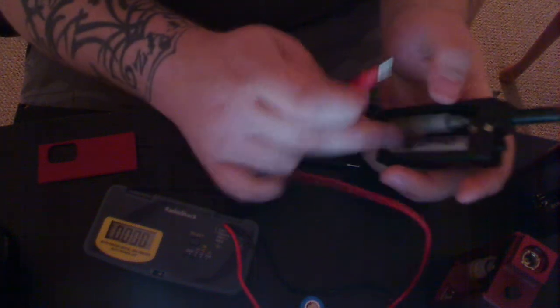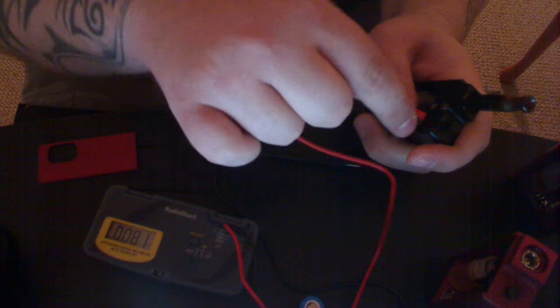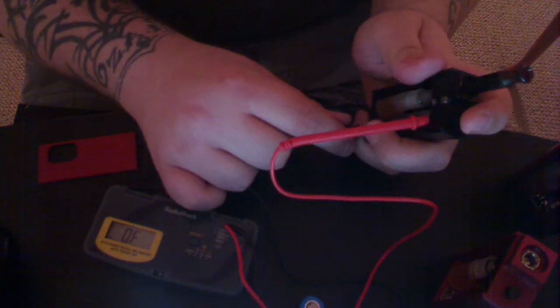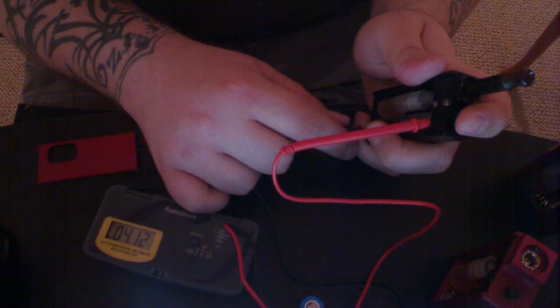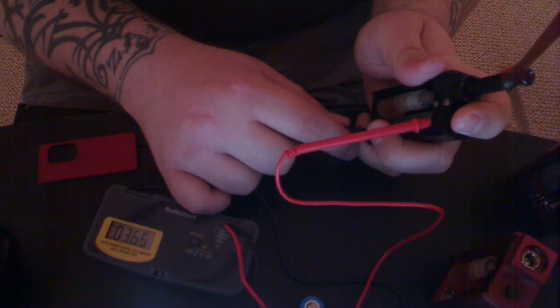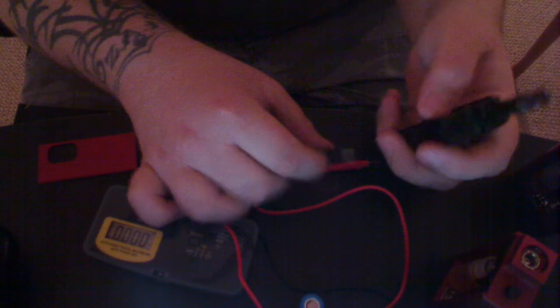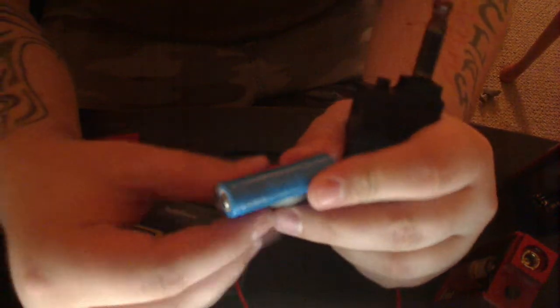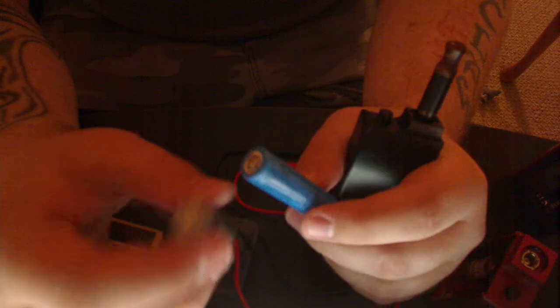Now let's try the Ultrafire, which is a 3.6 volt — the gray model with 900 milliamps. Unloaded: 4.12. Loaded: 3.64, 3.63, 3.62. So just over 3.6. Not bad. Both are pretty decent batteries. The reason I like these is because they're so cheap — you can get them pretty much anywhere for 3 or 4 bucks a pop.